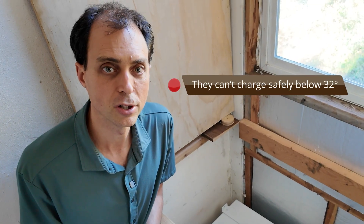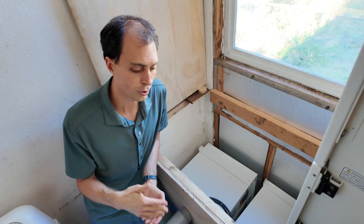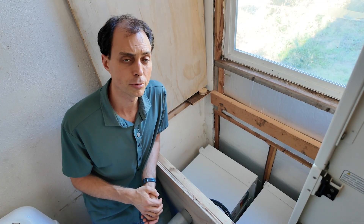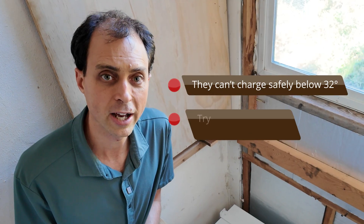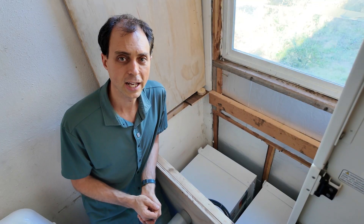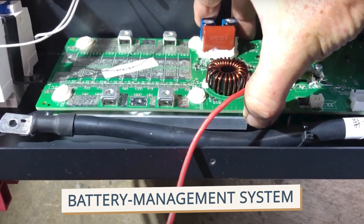They do have a couple of needs. They can't charge safely below 32 degrees — there's a built-in safety that prevents damage, but you just won't be able to charge them when that cold. So you'll want to keep them somewhere warm or pick a model with a built-in heater. And if you're in a hot climate, try to keep them below 100 degrees or you'll reduce their lifespan. Every lithium battery has a BMS — a battery management system — that monitors and protects the cells, kind of like a built-in safety.